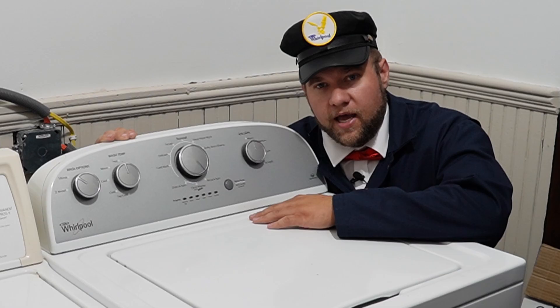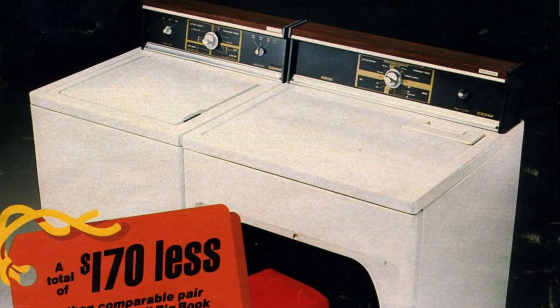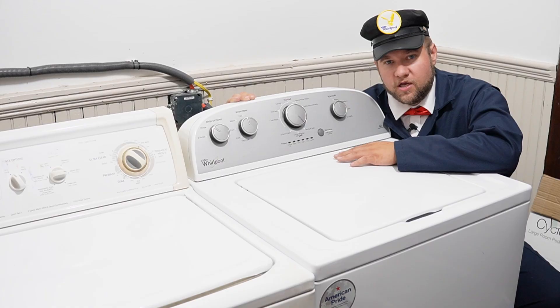Even though it says Kenmore, it's really built by Whirlpool as one of their flagship models, and the design comes from 1984, so the lineage is about 37 years old. They last a very long period of time.